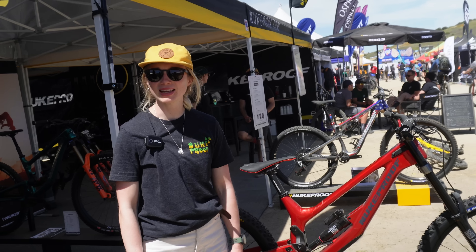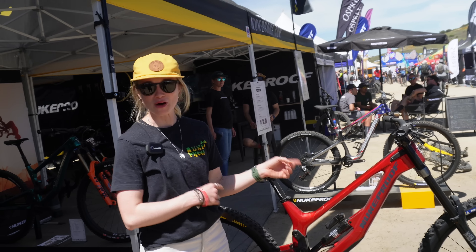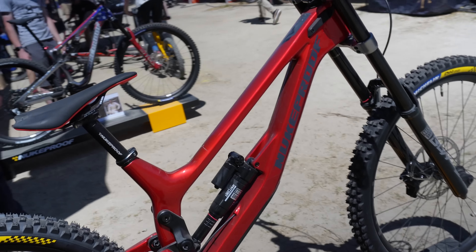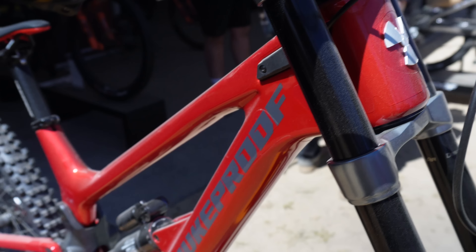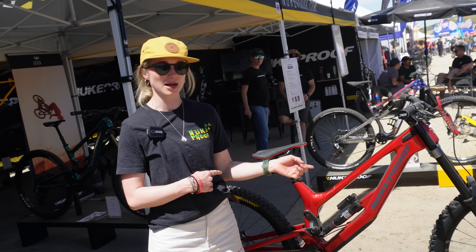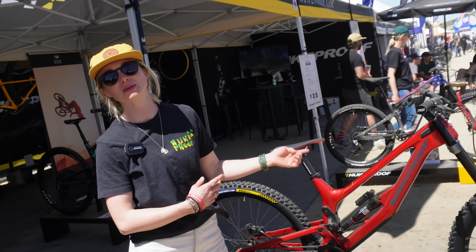I'm Katie from the Nukeproof Marketing Team. Here we have the brand-new Carbon Descent — this is our first carbon downhill bike. We've obviously got a pretty awesome history in downhill from the years of Sam Hill. But this bike has been out there already podium-proven.